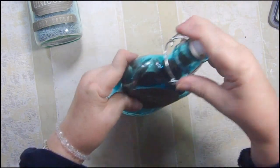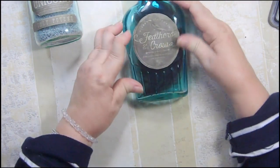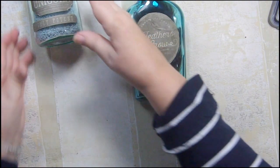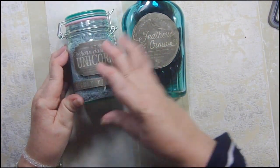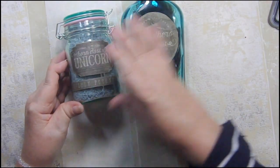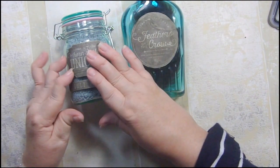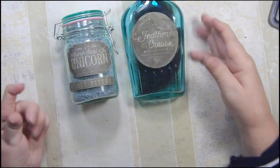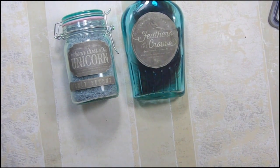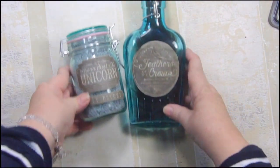I got the bottles at AC Moore — they were a dollar a piece, that's what I wanted to tell you. I probably should go over the labels with some Mod Podge or some kind of sealant, but I'm going to wait until they're dry. There they are — I think they're adorable, I hope you do too.